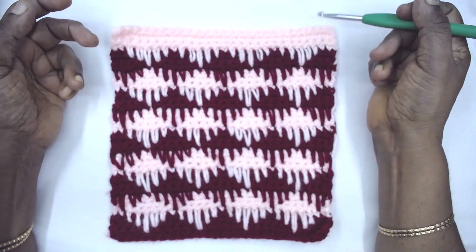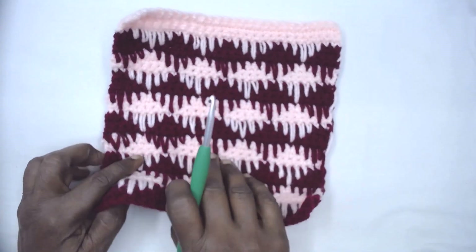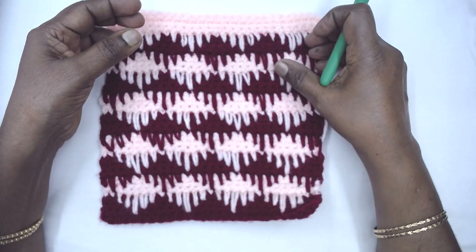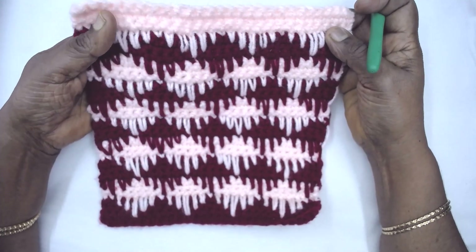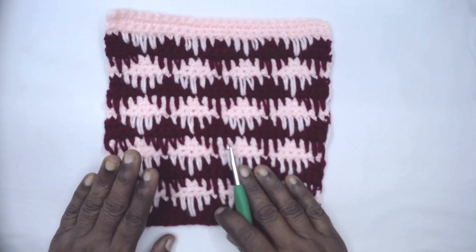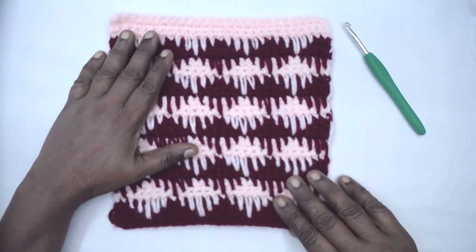Namaste friends, welcome to Learn with Jay, empowered by Magic Needles. Today I am here with a thick reversible fabric titled as 'Bus'. This particular pattern uses spike stitches — one row, two rows, three rows, two rows, and one row below — with single crochets in between. This has been created with 100% hobby store anti-pill iron yarn, 100% acrylic, a 5mm crochet hook, and it's a perfect 8-inch square.